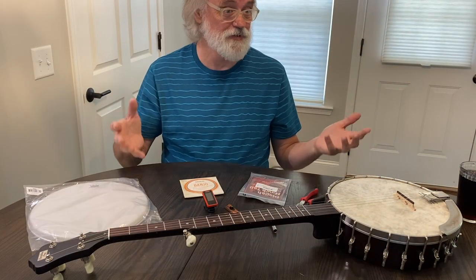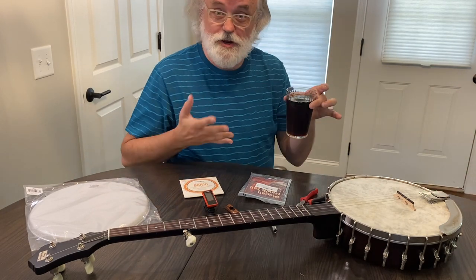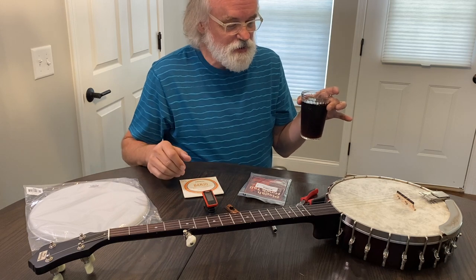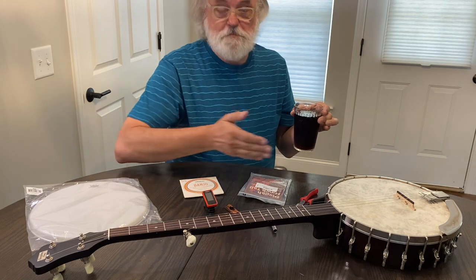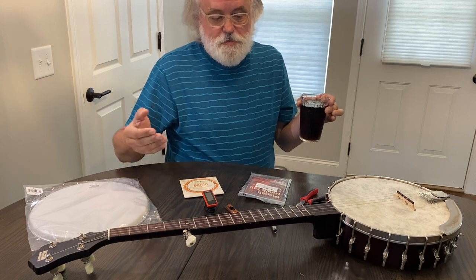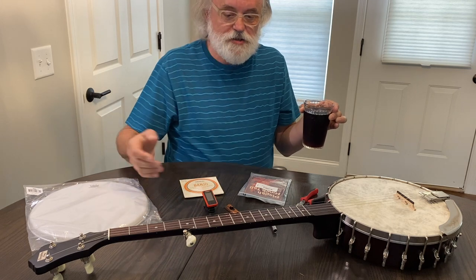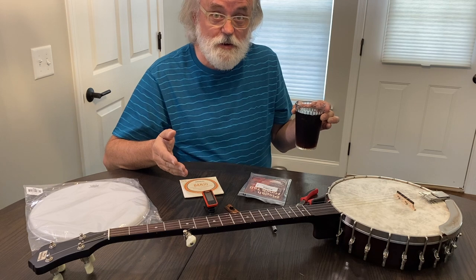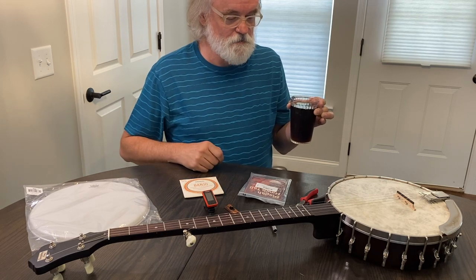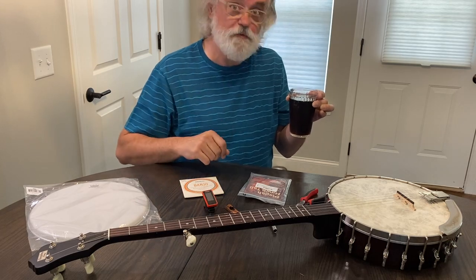Maybe get yourself something to drink while you're doing this — this will take you a little while. Plan yourself an hour. It may not take you that long, but if it does, you're going to be without your banjo for a little while. Take it apart, keep everything organized, and you'll get through this.